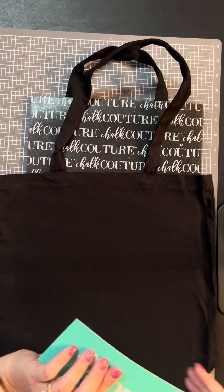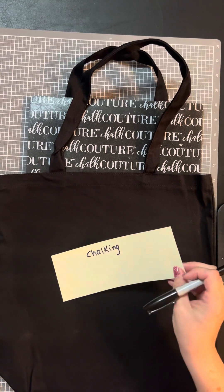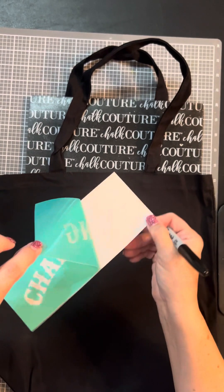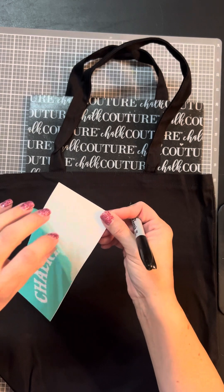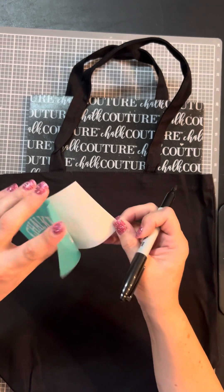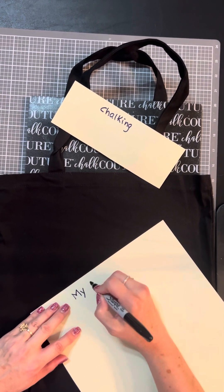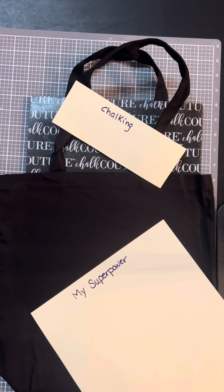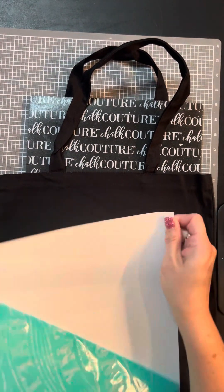I'm going to write on the back here just so I can remember which side and what it is that I'm doing. These are the new transfers, and the backs are a different color than the side you put the transfers on — before they were both white and people had a hard time figuring out which side to place back down. You want to put it on the white side because you can see it's kind of shiny, so this doesn't stick to the paper side.